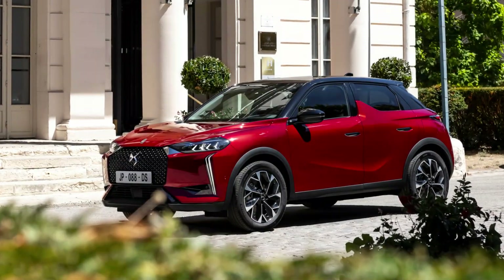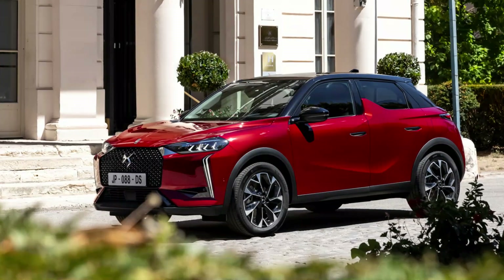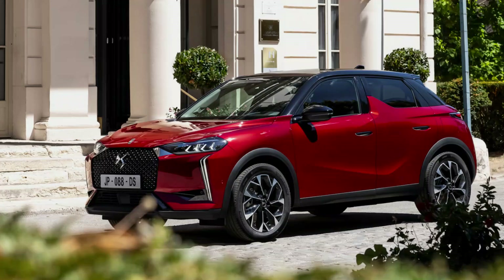DS renewed the compact DS3 but left the DS3 Crossback version for an update in the future. The model will be available as a combustion engine and also fully electric.